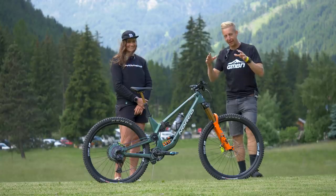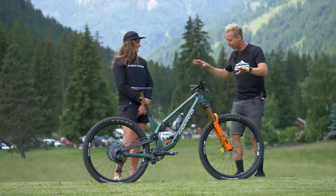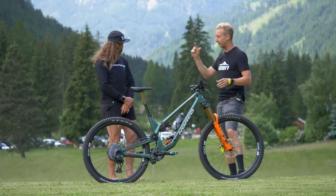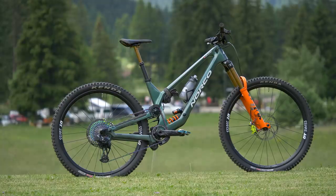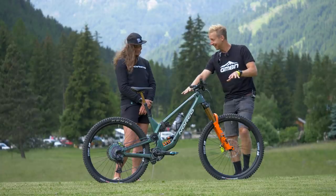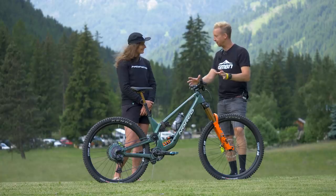Standing right in front of us is the brand-new Norco Range, and this one belongs to Caro Gehrig. This is probably the most exciting bike I've seen this week. Norco has always been quite close to my heart. Let's start with your height, because this is a big bike. Caro is 1 meter 80 tall, riding the size large. Because it's 29-inch, it really doesn't look like a large — it's so low-slung. Definitely looks more like a downhill bike. It's got that idler wheel at the top and the high pivot, and it literally just launched.